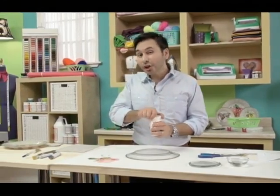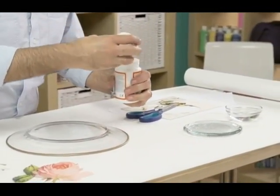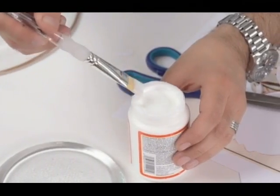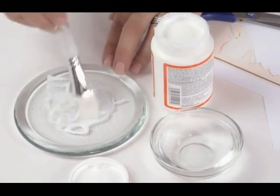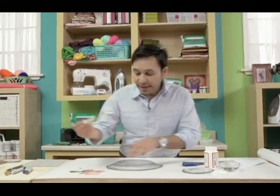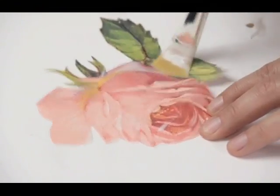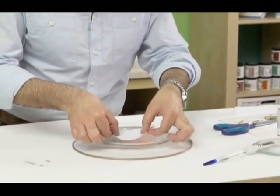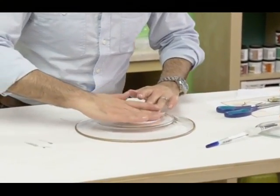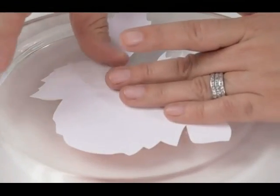The next thing we're going to do is take our gloss sealer and water it down just a tiny bit so that it's easy to spread. Put a tiny bit of water and mix it up — give it a nice consistency. I'm going to paint it right on top of the image. I'm going to take the image and just plop it right in the middle of our plate. Make sure that it's nice and flat.